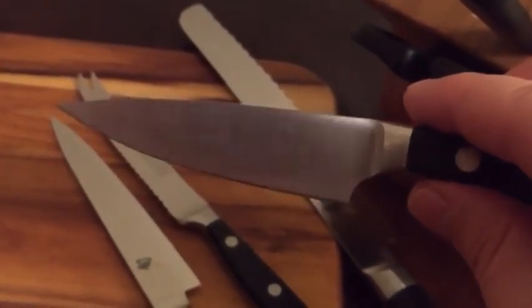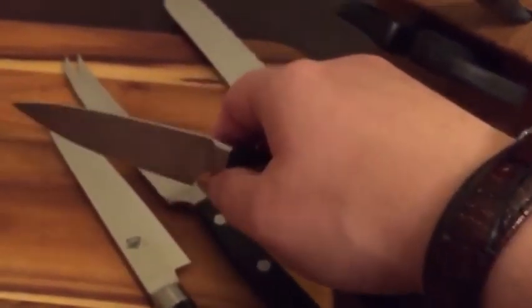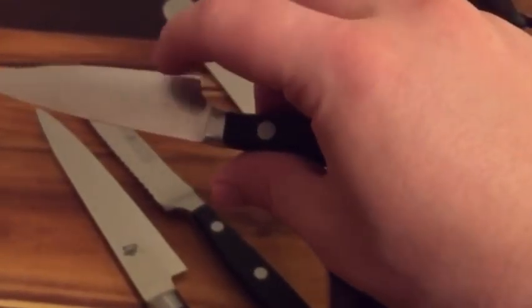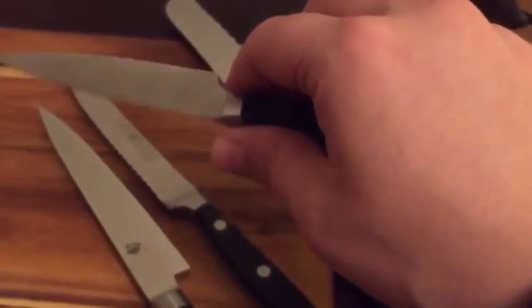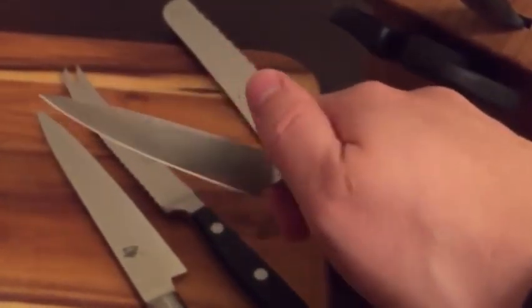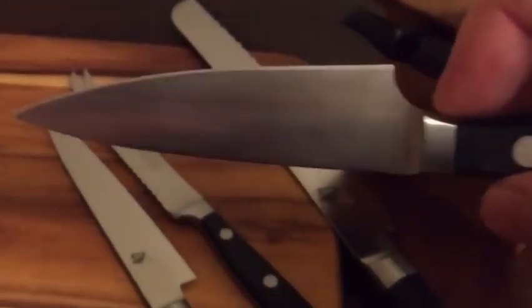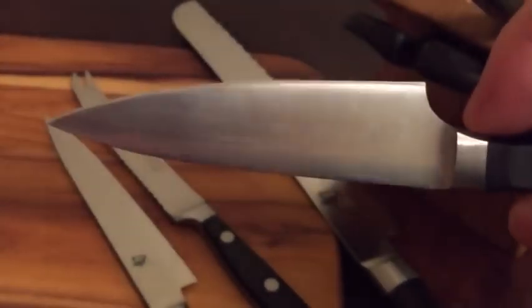I got a Wusthof Classic wide paring knife, which I really, really like. I don't like regular paring knives because they seem too narrow for me, so I got the wide one — it gives me a little bit more control. I've never used Wusthof before I got these and I am thoroughly impressed. The edge retention is great — stays sharp, just hone it every once in a while.